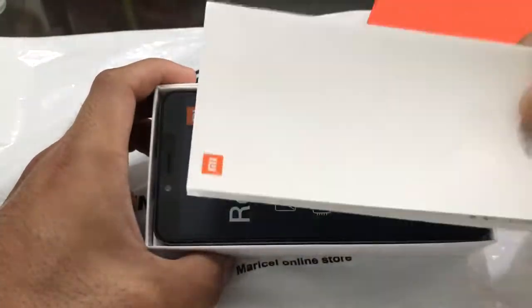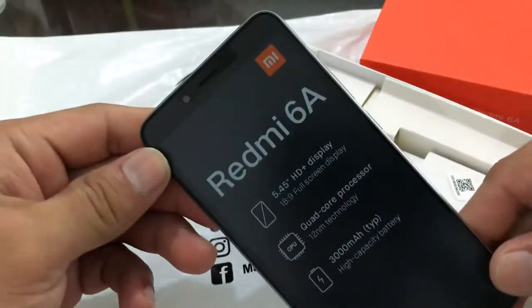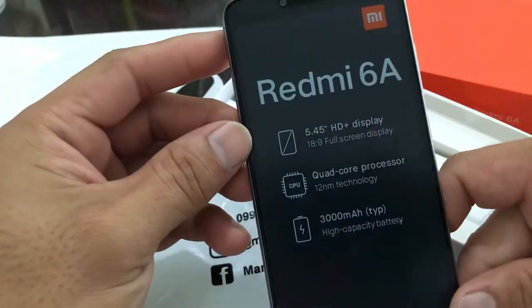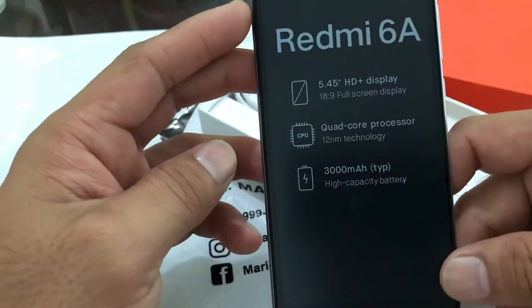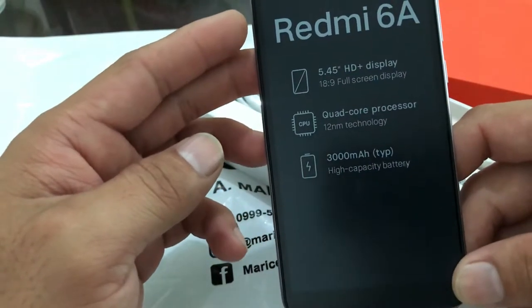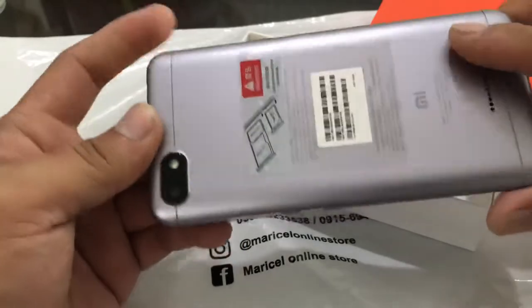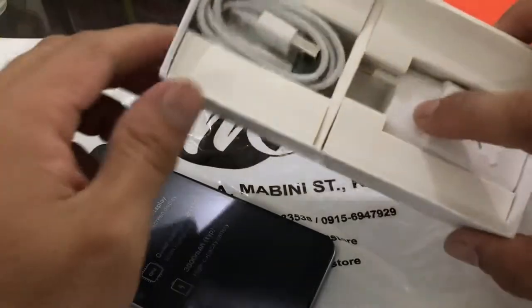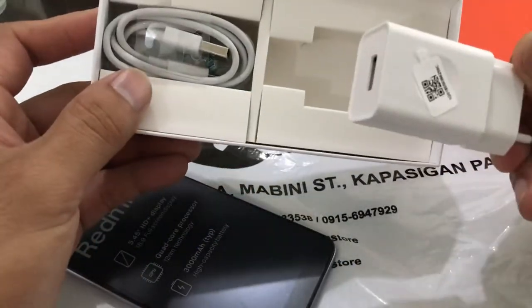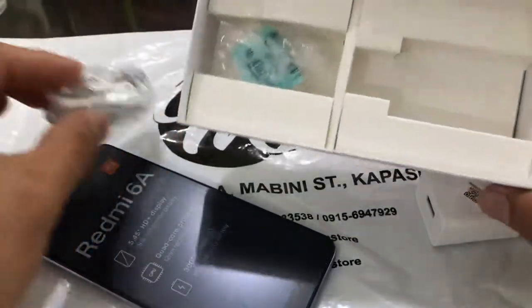Inside the box you get the instruction manual, and here's the unit itself — the Redmi 6A. It features a full screen display, quad-core processor with 12nm technology, and a 3000mAh high-capacity battery. This is the latest entry-level device from Xiaomi Mi. You also get the charger and a USB cable.